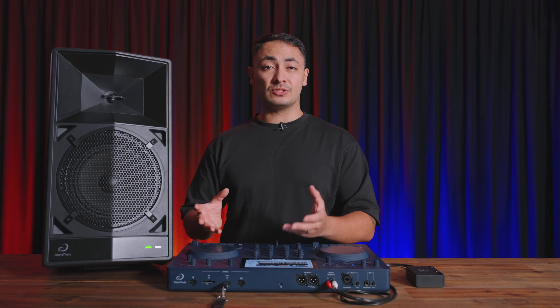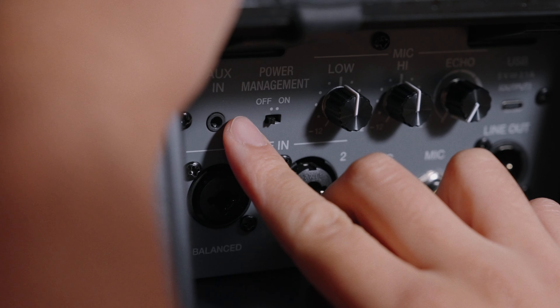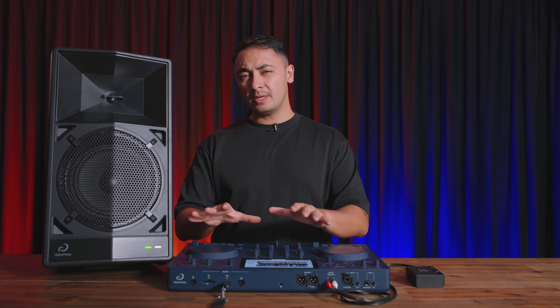And to save you from forgetting to turn the unit off, there's a power management switch — if there's no incoming signal after about 20 minutes, the Wave 8 will automatically turn off.